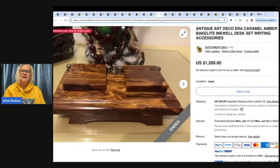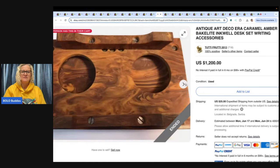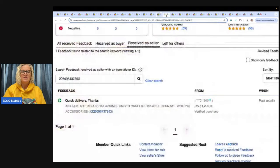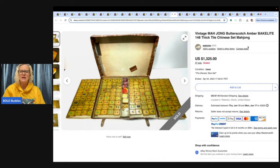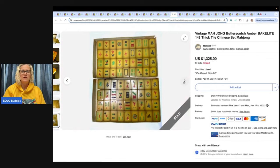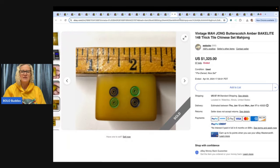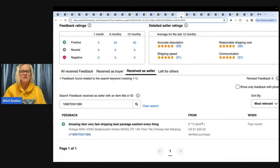This is an antique Art Deco era caramel amber Bakelite inkwell desk set writing accessory. Pretty cool — $1,200. And this is a Mahjong butterscotch amber Bakelite thick tile set. Gorgeous — $1,325 on auction. Butterscotch amber may be a particular color that's more sought after, and they do range in pricing. Feedback was left and everything was good.